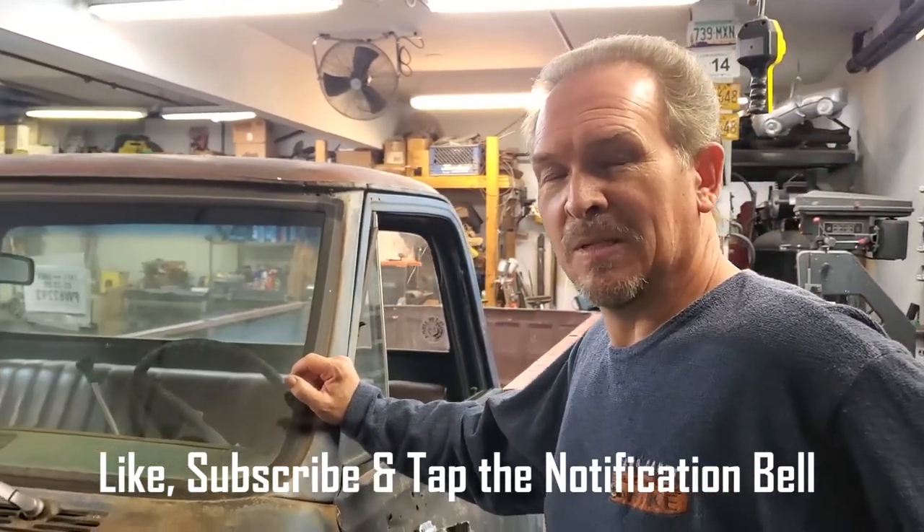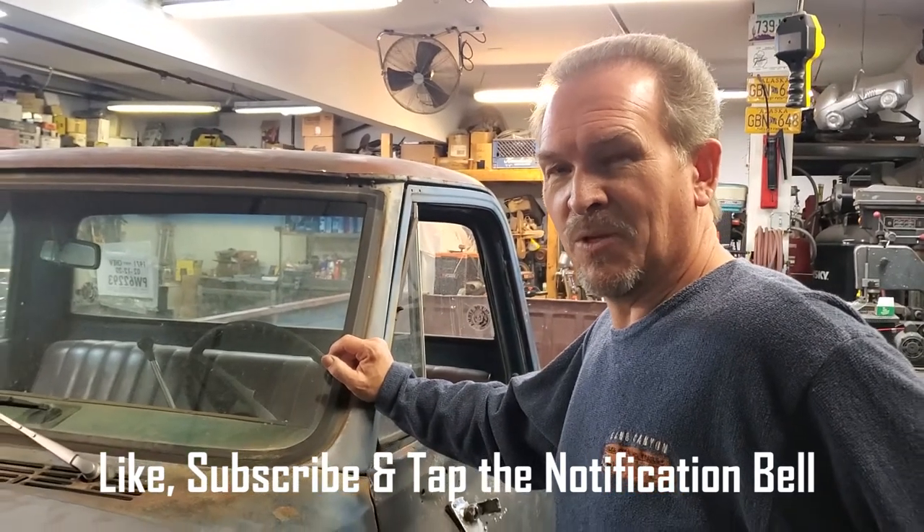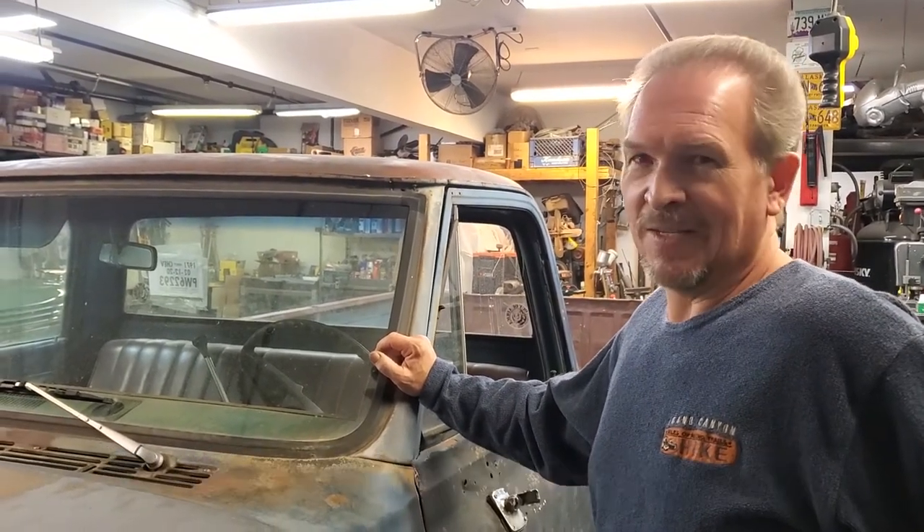So stay tuned. Come back, keep up with this build. Like and subscribe. See you later.